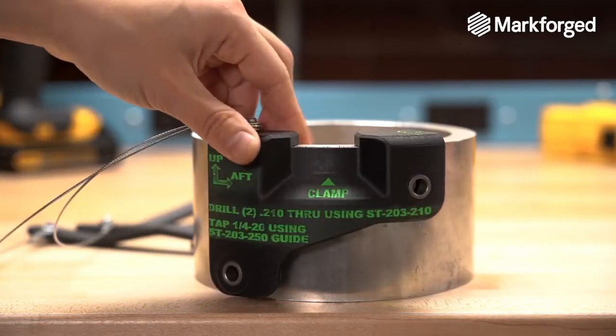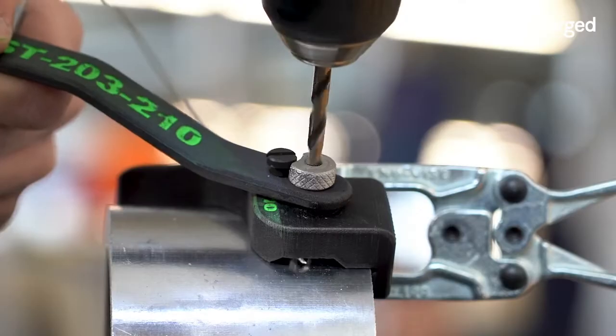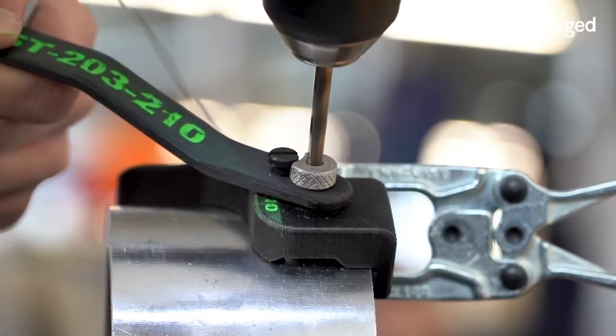This particular application is a drill plate. Drill plates go by a lot of different names throughout the industry — they could be drill guides, drill jigs, or drill templates. What they're used for is to repeatedly drill a hole pattern onto a component. Just like any other type of tool, it makes a cumbersome operation much simpler.